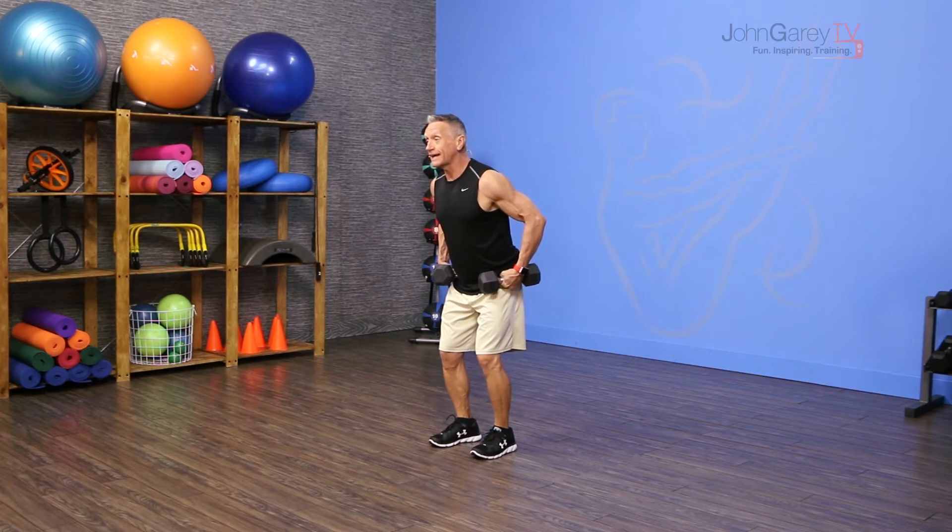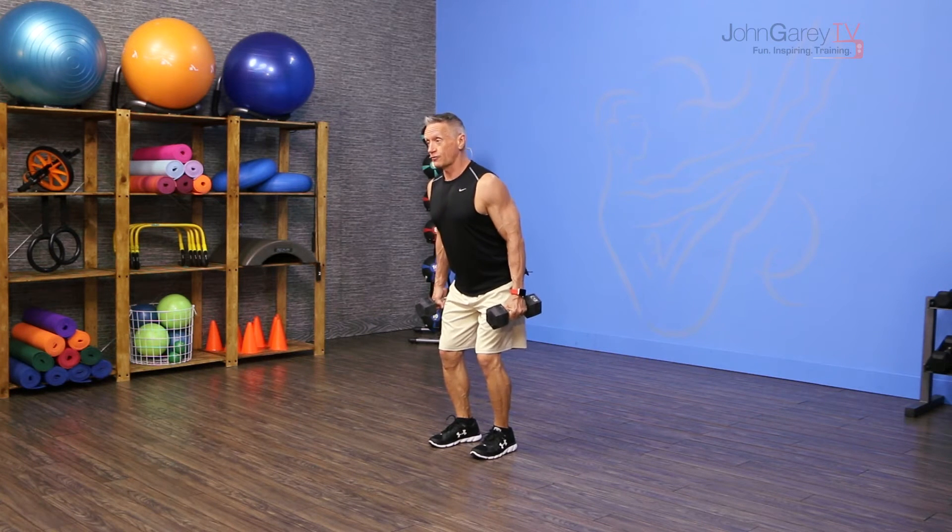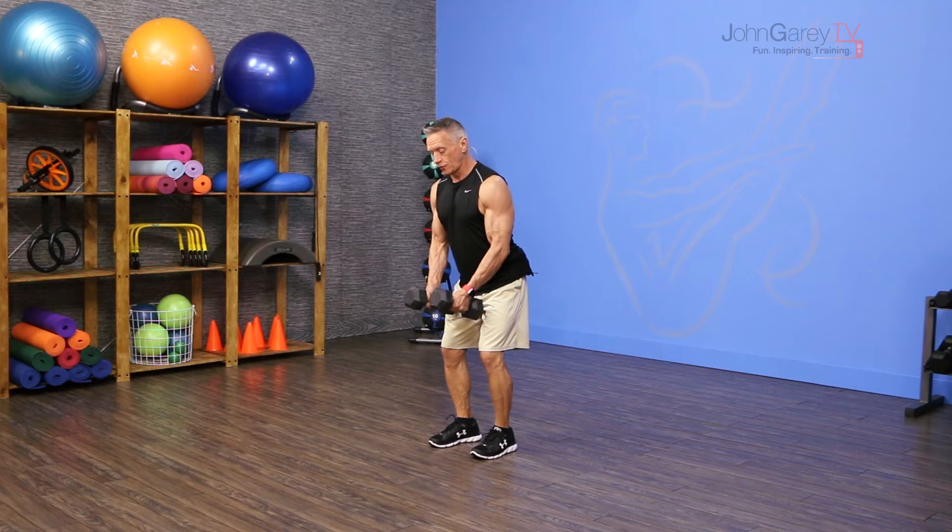I'm going to start in that athletic stance. My knees are slightly flexed, my hips are flexed, and my spine is neutral, but I'm hinged forward here — not too far, just slightly hinged forward.